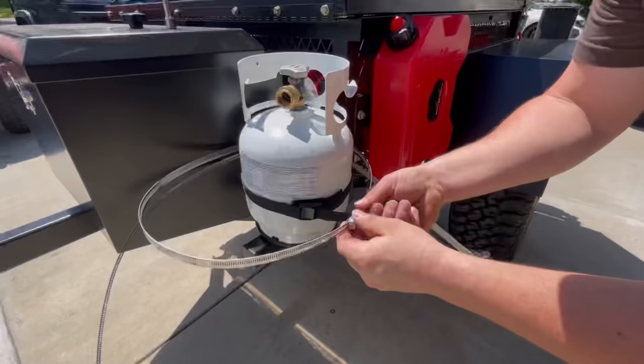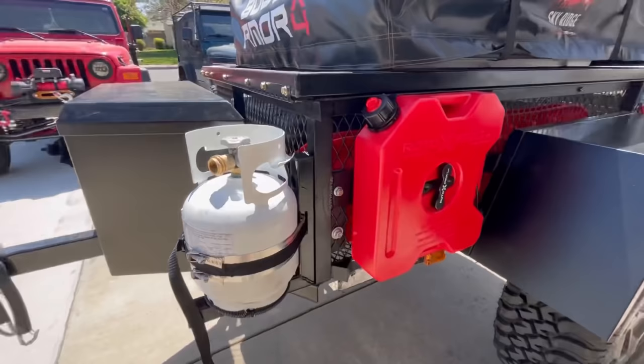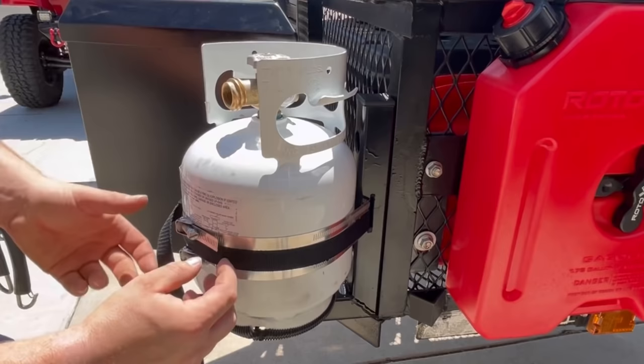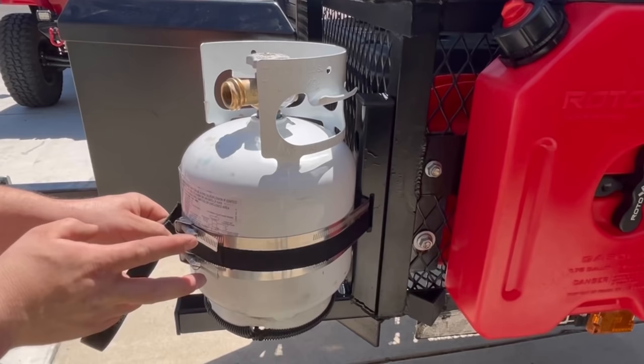The clamps slip through like this, then you push this down and turn it so it helps clamp the tank for you — we'll do that to both. The clamps pass through the poor man slots and the excess is cut off with burrs filed down — no pokies. I've also doubled up with the cinch strap for added security. I've known these clamps to vibrate loose over time, so I wanted that cinch strap.